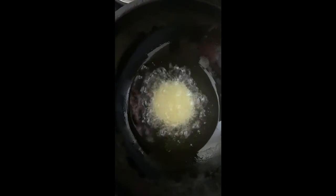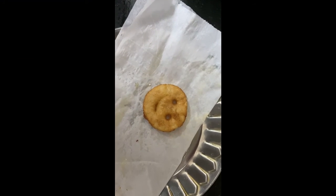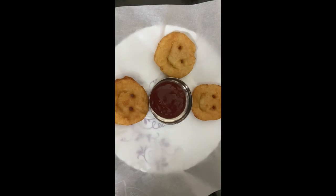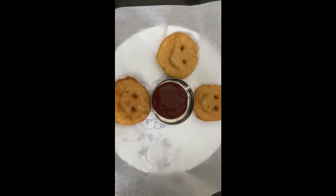I am going to try for the golden color. I will try the chili smile and try it.